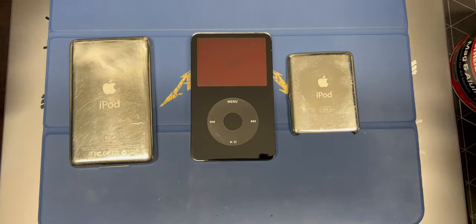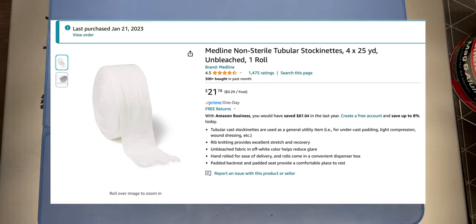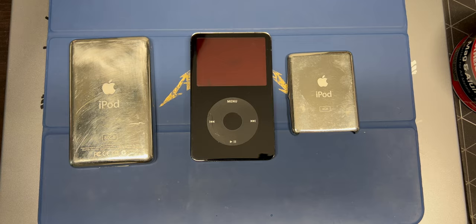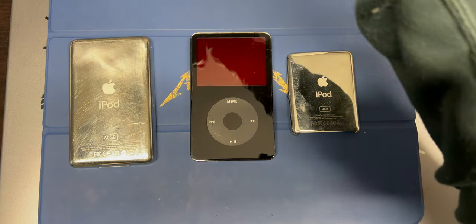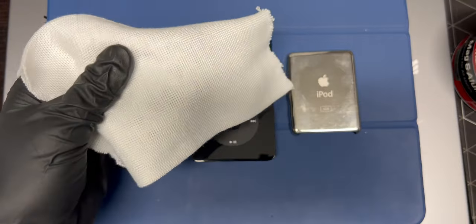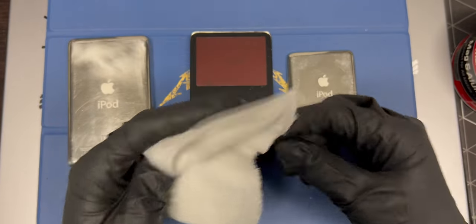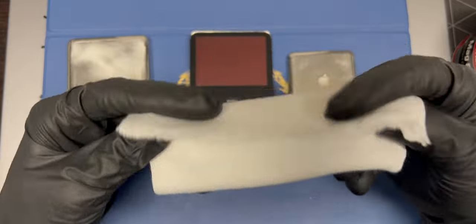Another thing we'll need is some cotton stockinette. You can use a microfiber towel — it will work. However, I just had some of this stuff. It comes in a big roll and you just cut it. I had some of this left over from my other polishing videos. You can find it here, and this is what I will be using.